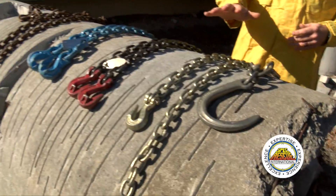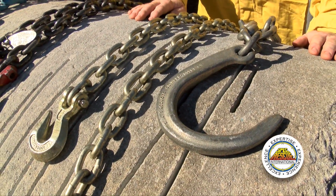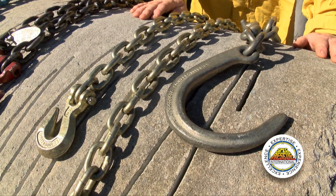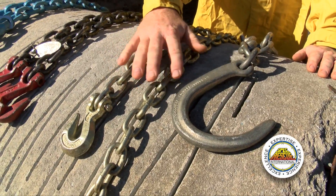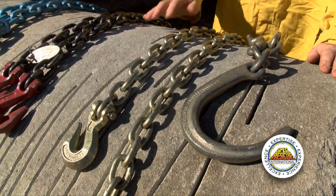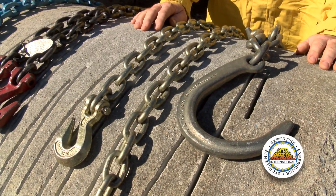I'd like to start down here at the gold chain. This is typically a grade 70 chain, referred to as a transport chain or tie-down chain. The working load limits on these types of chains are in about the 5,400 pound category. This chain is only designed for tying back or marrying loads. It is very important to understand the working load limit of each chain and what they are designed for.